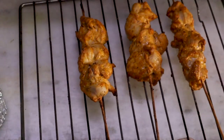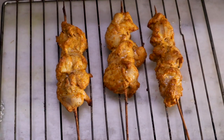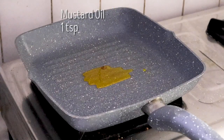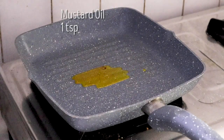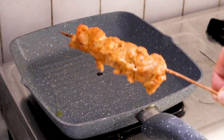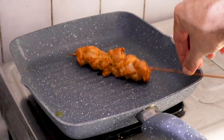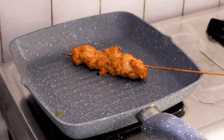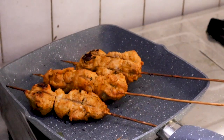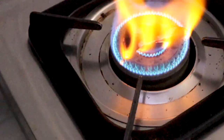In a red-hot pan, add a little mustard oil just to grease it. Now add your grilled chicken skewers and it will very, very quickly catch that nice char-grilled color.